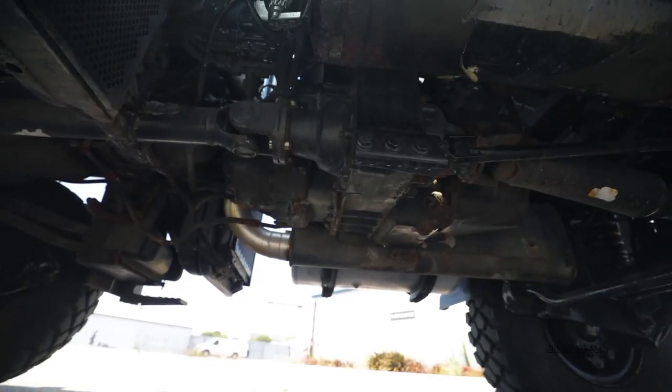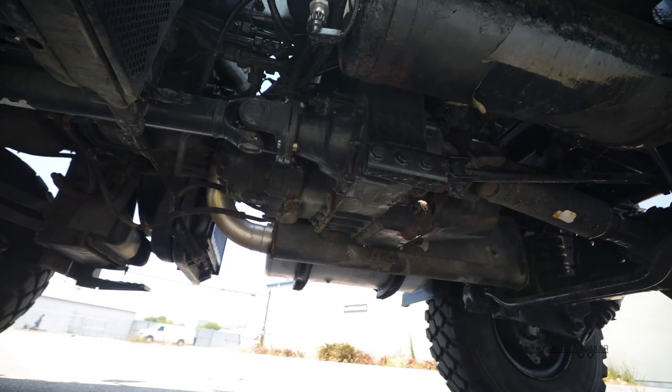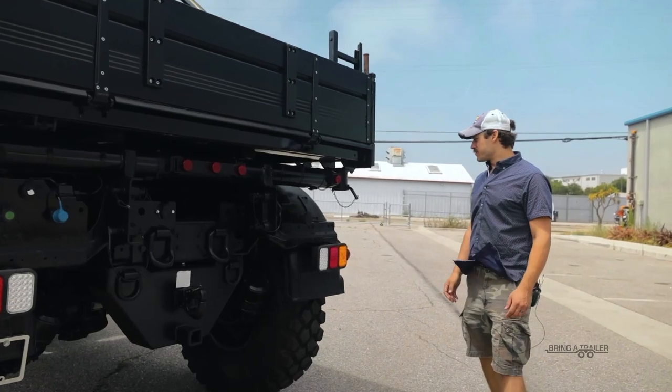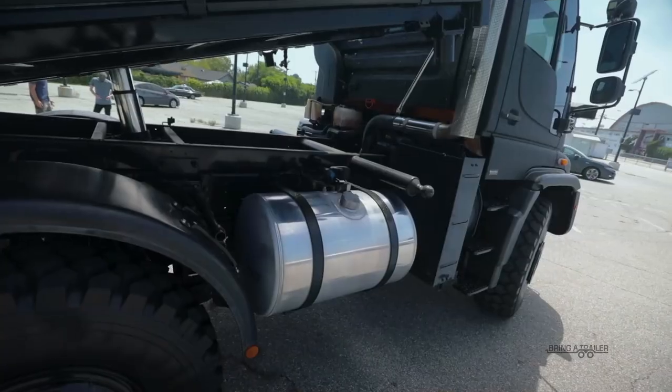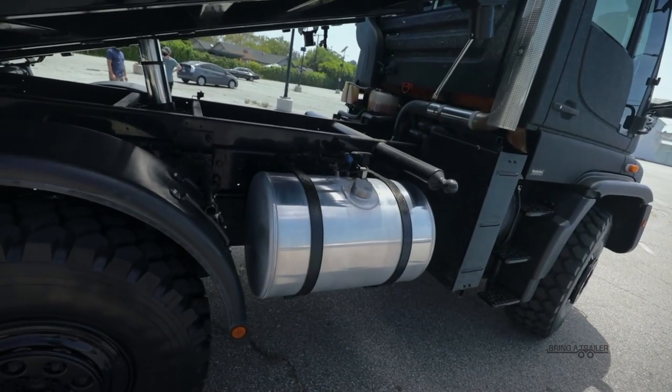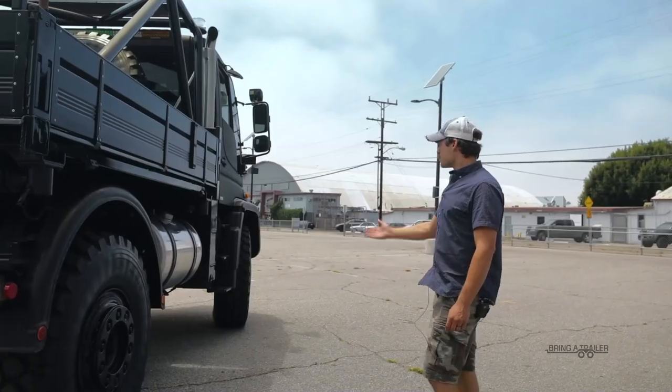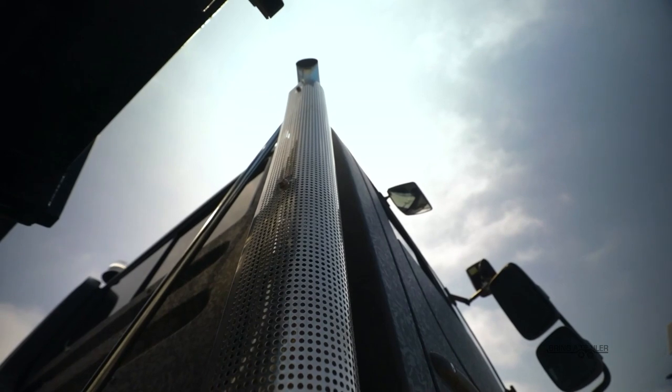Underneath the truck is obviously a plethora of interesting things. The transfer case on this is probably about the size of your average car. We'll come around to this side — the gas tank is on this side, I believe it's about a 60-gallon tank, plenty of diesel. Some more cooling, and obviously the exhaust.